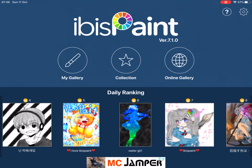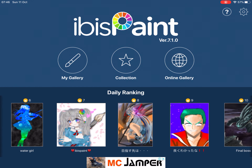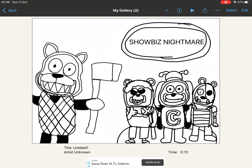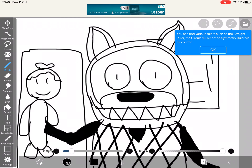I have iBis Paint — make sure to check out my cool gallery. I used to make this art with my videos.